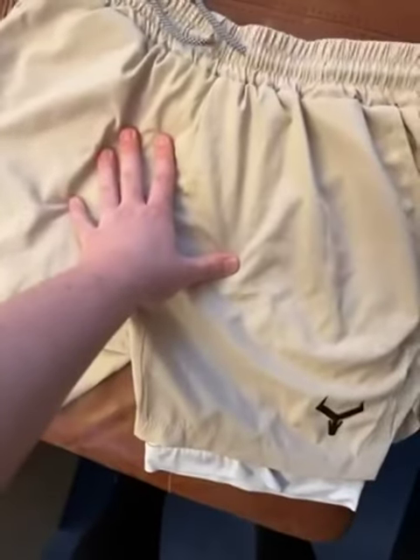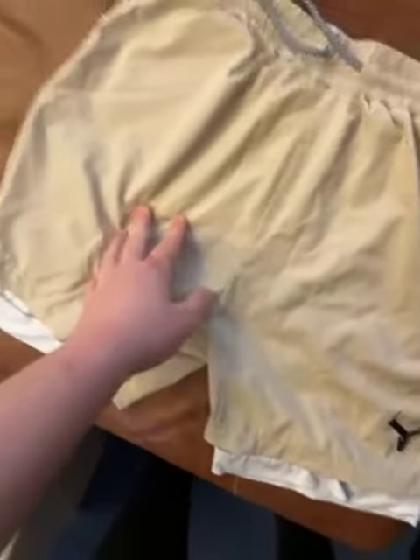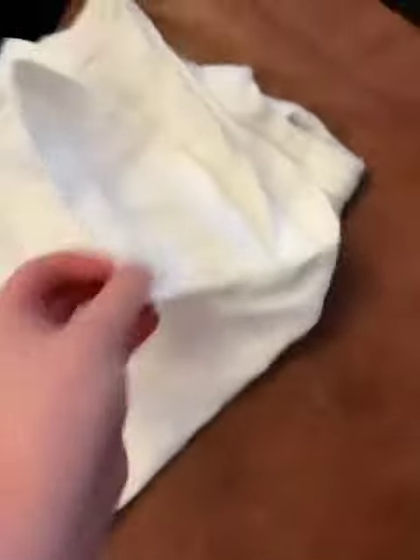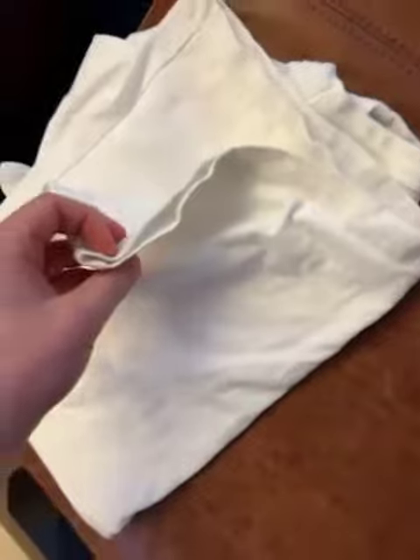Use this as a template, if you're able to, for all the designs and all the colors. No shorts should be made with this thick shirt material.